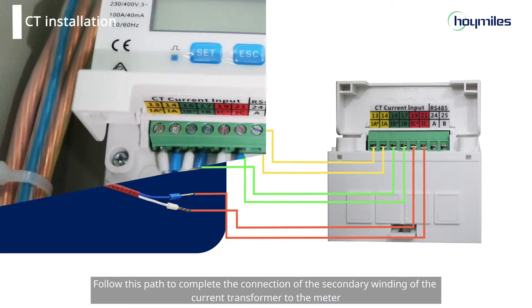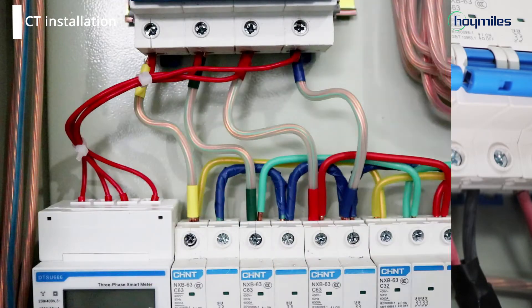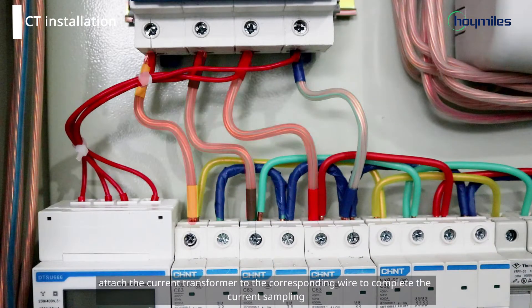Follow this path to complete the connection of the secondary winding of the current transformer to the meter. Next, attach the current transformer to the corresponding wire to complete the current sampling.